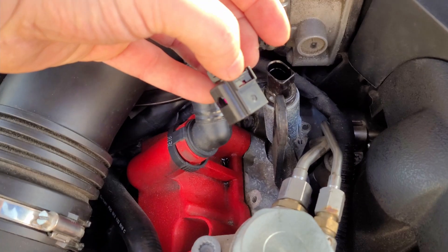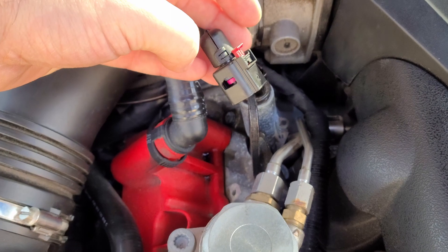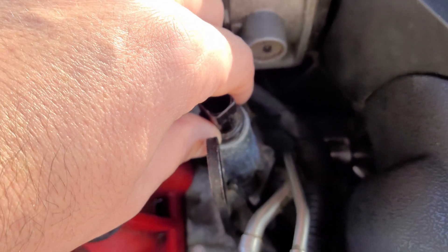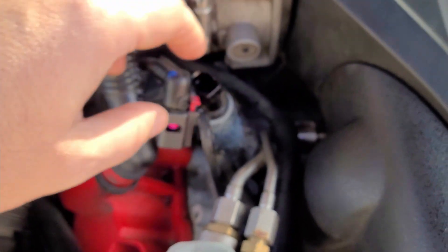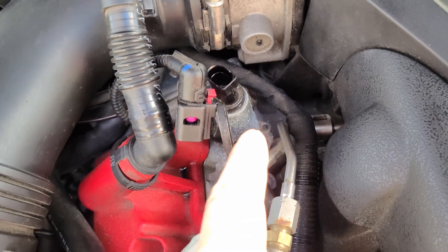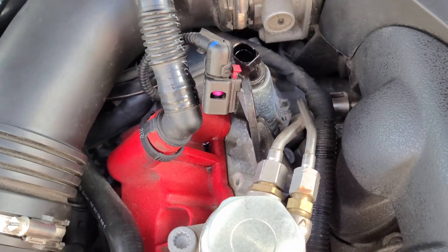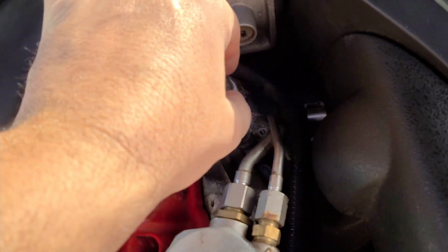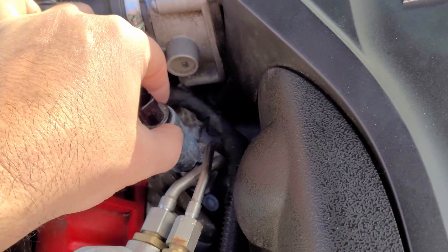There is only one screw right there on the bottom — right there. So you unscrew the screw, you can take pliers right there, and then you just grab it right here and go left and right.